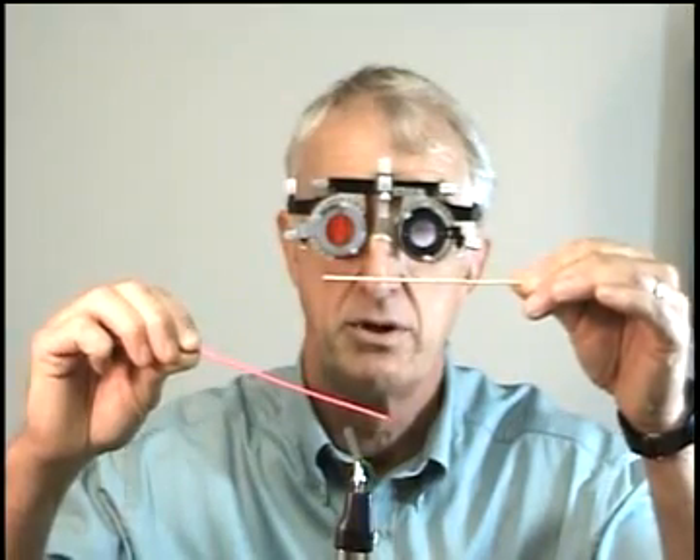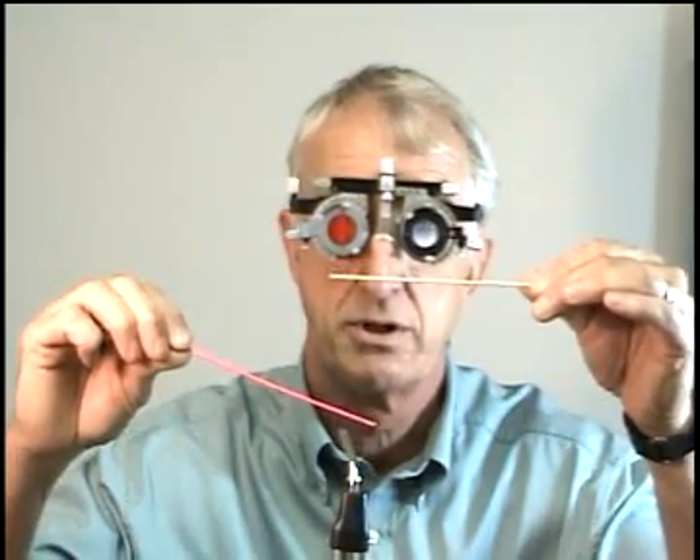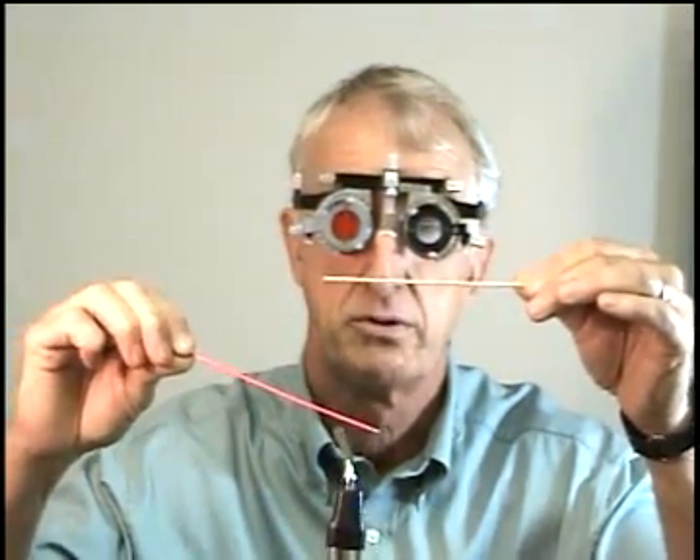How many lines do you see? I see two lines. The white line is horizontal, and the red line is below and to the right of the white line, and the right side of the red line tilts up approximately like this.